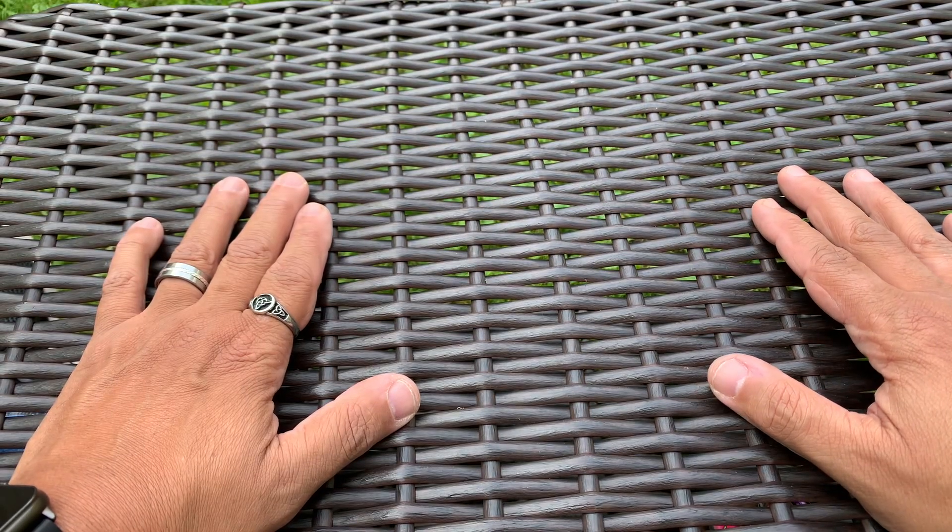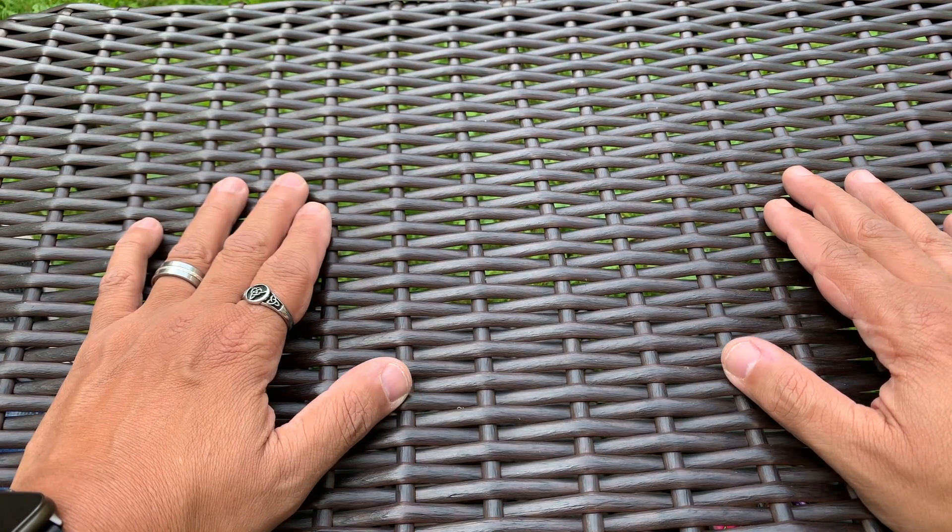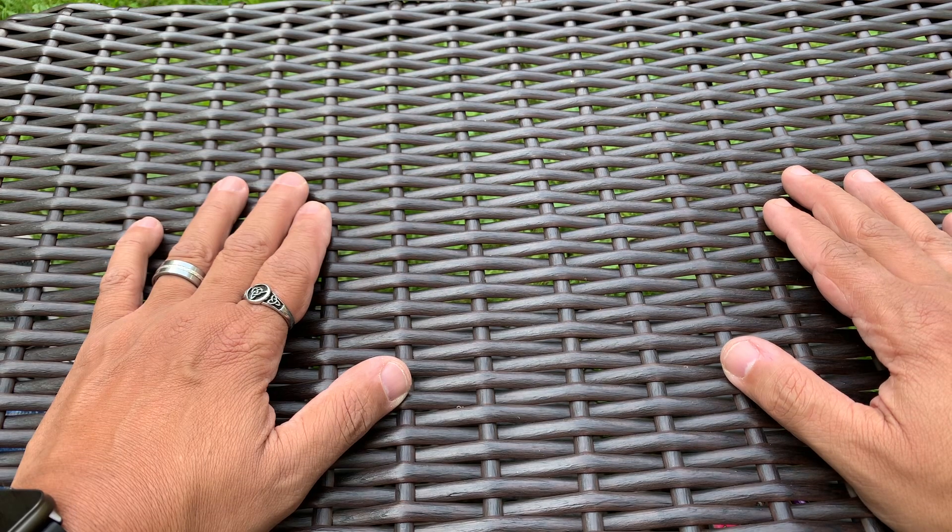What's up everybody, this is Rich from True Budget EDC and Prepping. Use your gear or lose your gear, because if you're not using it, you might as well lose it. I just want to come on here real quick today and do a quick pocket dump. It's Friday, so this is my Friday pocket dump.